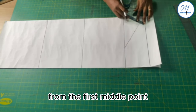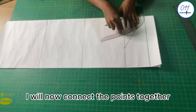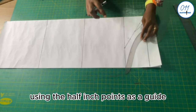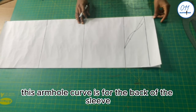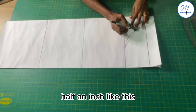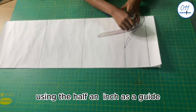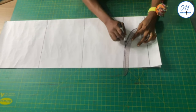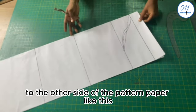From the first middle point I go up by half an inch; from the second middle point I come down by half an inch. I connect the points with my French curve — this armhole curve is for the back of the sleeve. To create the front armhole curve, I come down from the middle point by half an inch and draw a new armhole curve, then transfer it to the other side of the pattern paper using a tracing wheel.